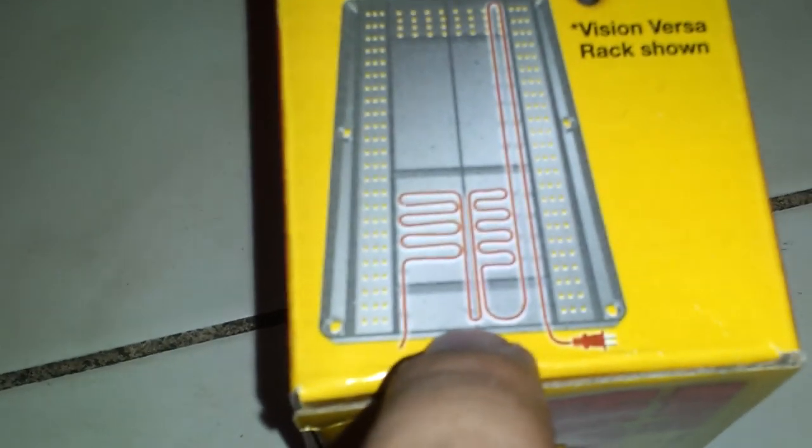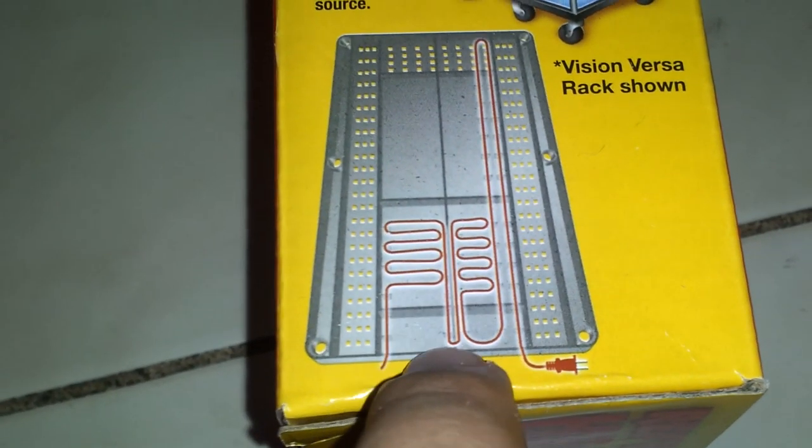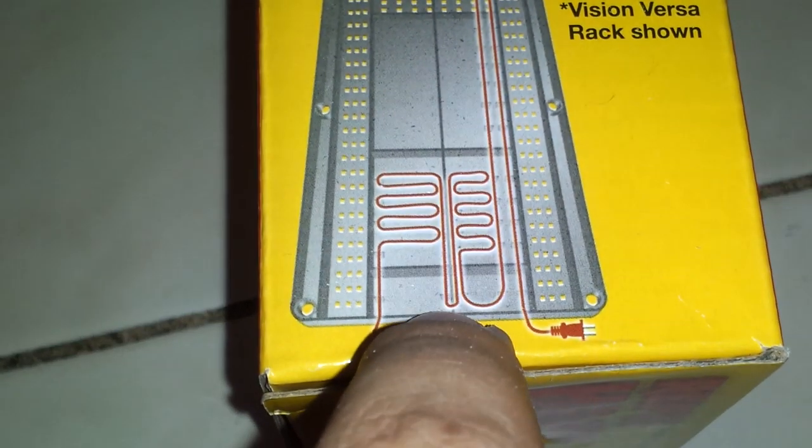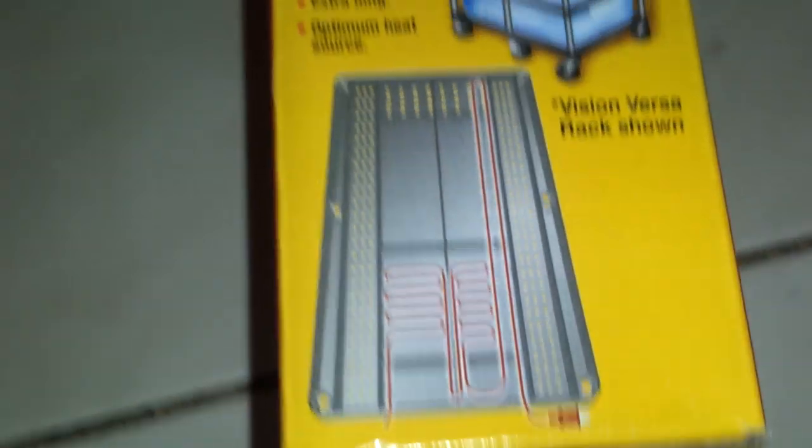Now they show you this thing on the box where the wire kind of comes around the middle. You can't do that on these racks — this picture is basically false. If you see how it is, there is no gap right here, so you can't come around like they're showing.